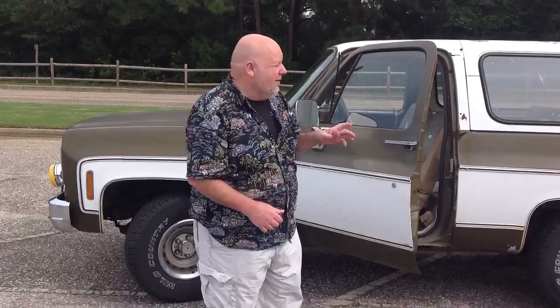All right, we're running. This is going to be the good, the bad, and the ugly on the 1976 Blazer that I've got for sale. It's a two-wheel drive, ZZ383 motor. It's got rust.